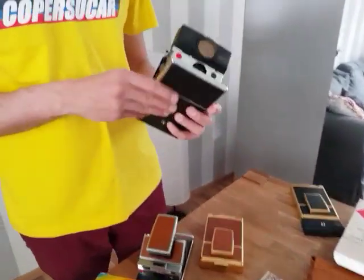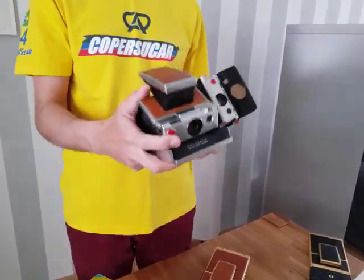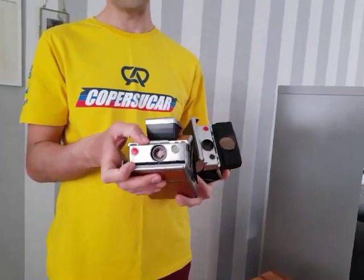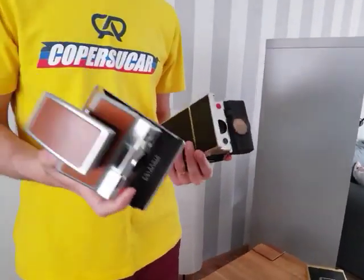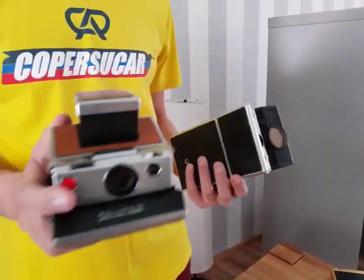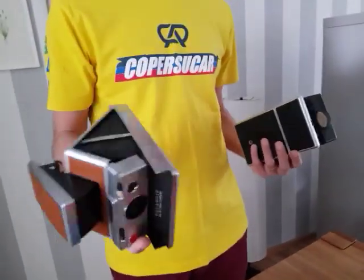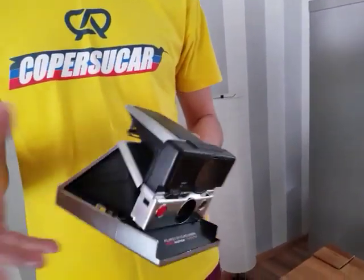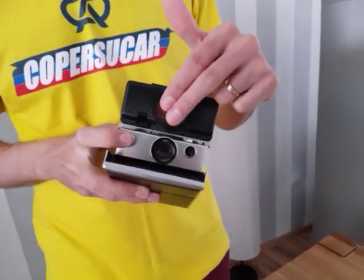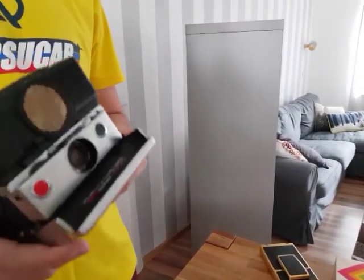Later on, still in the 70s, Polaroid developed the Sonar model — an autofocus camera. This camera is quite complicated to ask someone on the streets to take pictures of you because the focus has to be manually adjusted. We also have to consider that a film for this type of camera is quite expensive nowadays — around €18, €19 for eight shots in the European market. So Polaroid developed the Sonar, also really, really nice with the autofocus model.